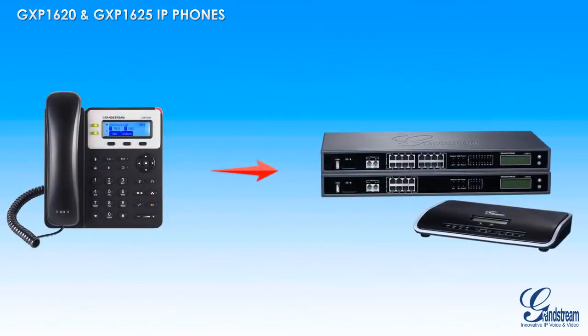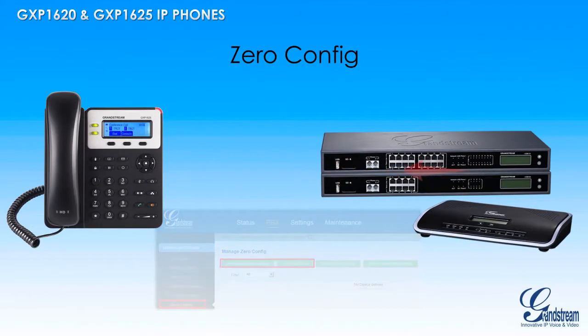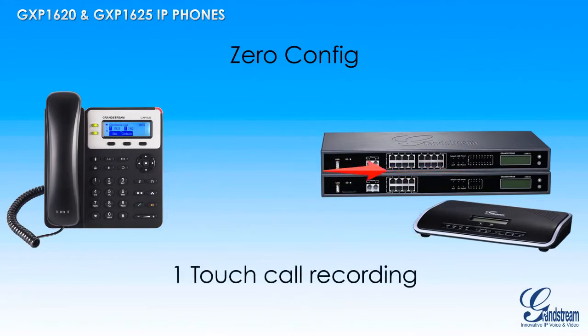When paired with Grandstream's UCM series of IP PBXs, the GXP1620 and GXP1625 can be set up using the zero configuration feature on any UCM IP PBX for quick and easy provisioning. The UCM series can also offer the GXP1620 and GXP1625 an extra set of features including one-touch call recording, provisioning from the phone, and more.